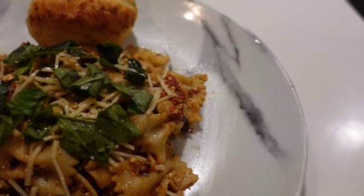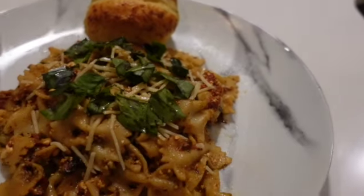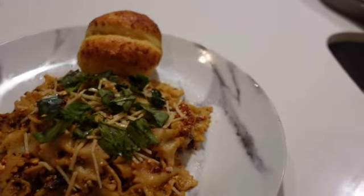Now I'm stirring the noodles into the baked feta and tomato mixture. I also had some pesto in my refrigerator so I'm adding some — you don't need the pesto, it's just a little extra. This is the finished product! I have garlic bread, I put some parmesan cheese on top of the pasta, and I'm adding a few red pepper flakes for a little spice. We are all done — bon appétit!